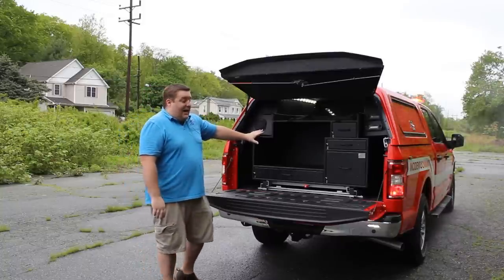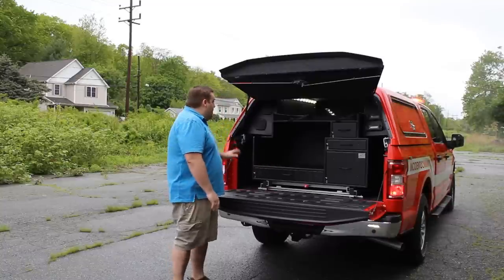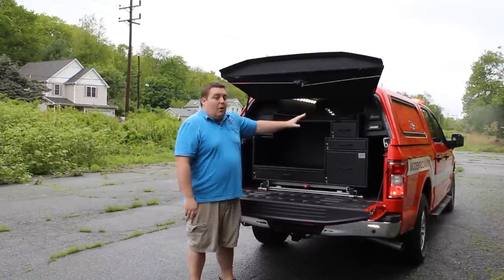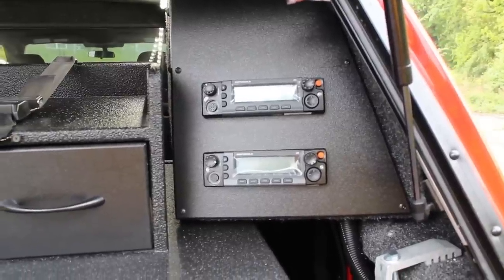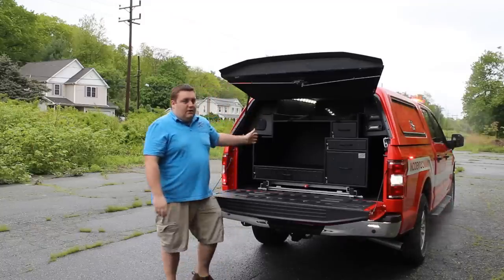With the cabinet not slid out, this is one of our custom-designed cabinets with a 1,000-pound SlideMaster. We've installed the speakers and radios into the rear side compartments of the vehicle so they're able to work the radio without sliding the cabinet out, giving them more storage area in the cabinet.